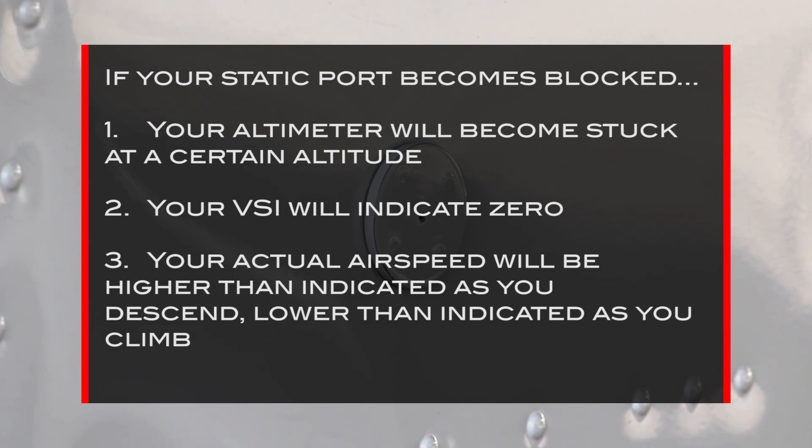To remedy a blocked static port, you can use either your aircraft's alternate static source or create your own by breaking the VSI in a steam gauge airplane. A detailed understanding of the pitot static system is a great way to become a better pilot. Take care!